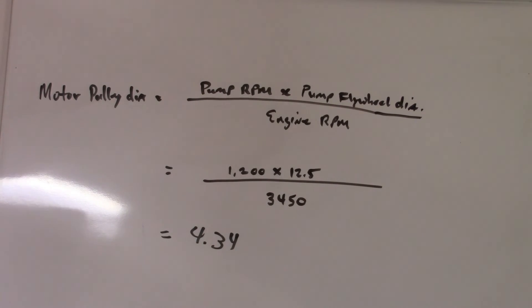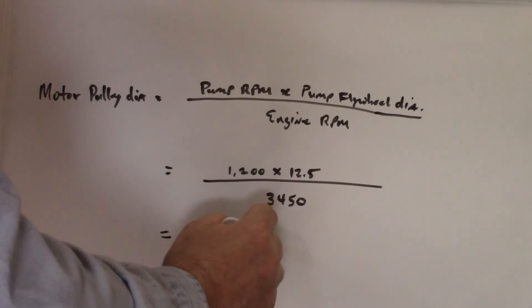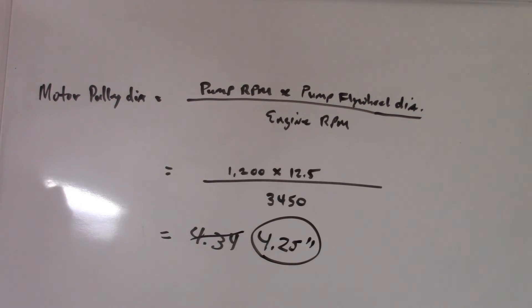A four-and-a-quarter inch pulley gives us 11.73 pump RPM — that's what we need. So we just need to figure out what shaft size the motor has, take the existing pulley off, and go with a four-and-a-quarter inch pulley to get us down to the correct pump speed.